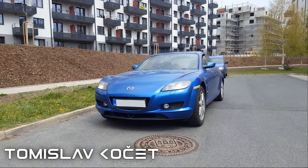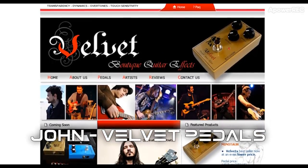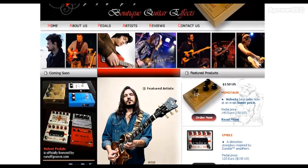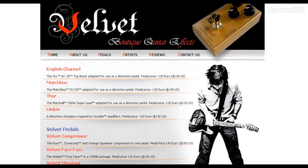A special thanks goes to Tomislav, to Yorgos from Greece, and to John from Velvet Pedals in Greece — one of the best guitar pedal shops you'll ever come across. For all you musicians, I'll put a link to it in the description.